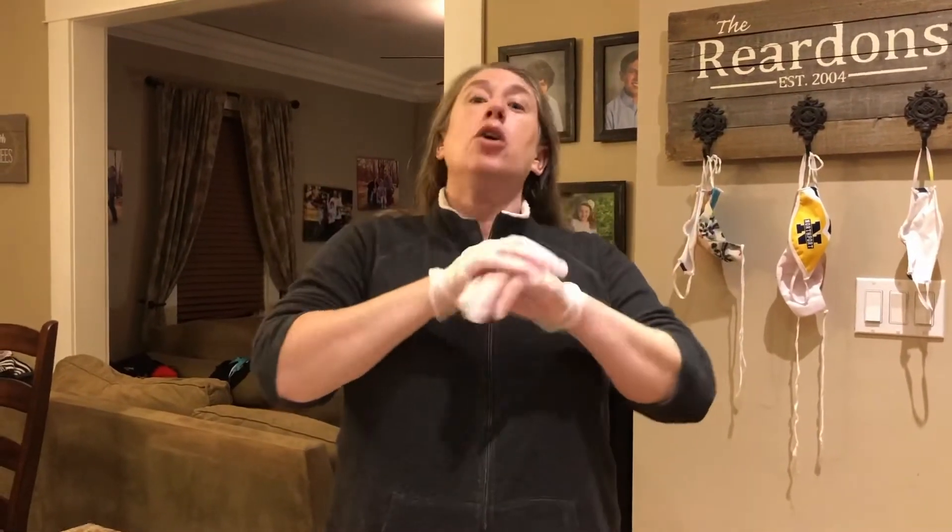Before we get started, we always want to make sure our hands are clean before we touch food. So everybody go over to their sink, wash their hands for 30 seconds, sing Happy Birthday to make sure we get all the germs off. Miss Mairead has her gloves on like we usually do in school, so I have my gloves on before we start.